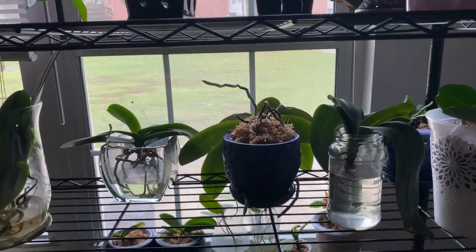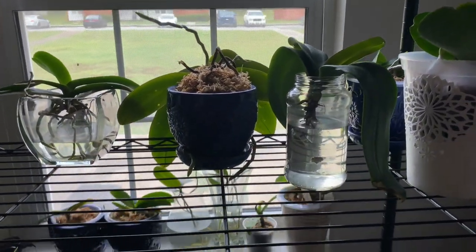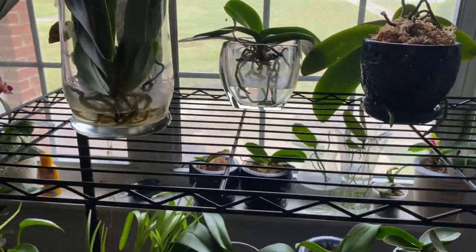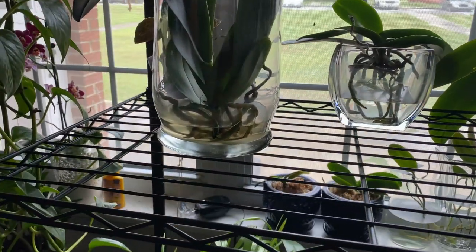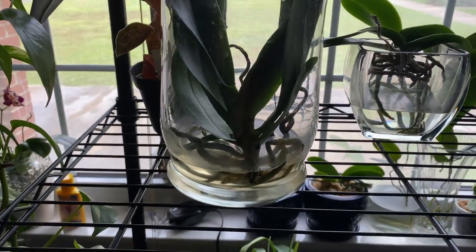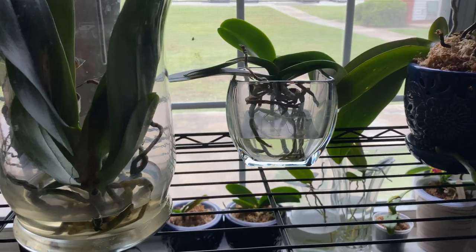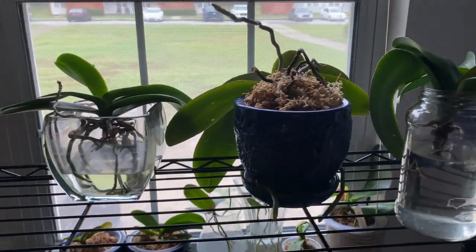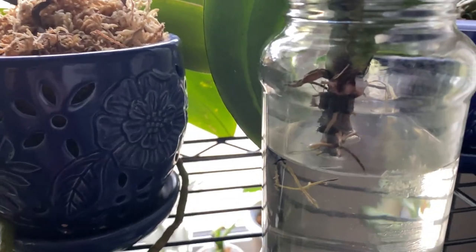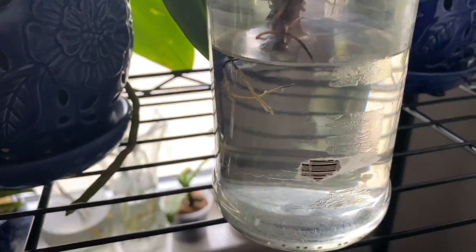This is Fowl Pal Derail, and in today's video I want to verify that water culture still works. Fowl Pal Amy is no longer with us — she no longer makes videos — but water culture still works. Stay tuned.